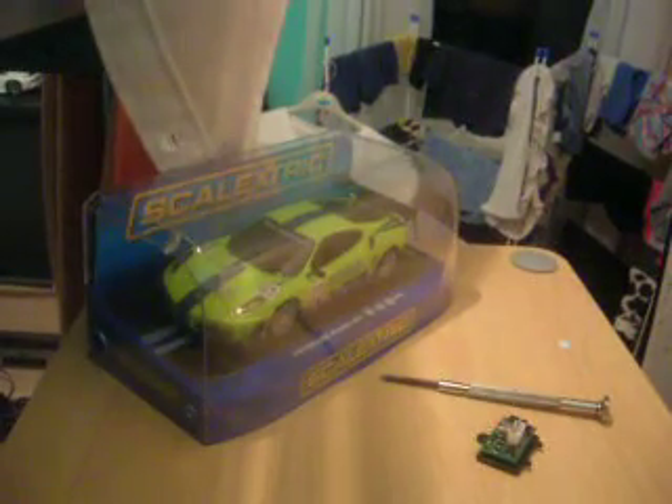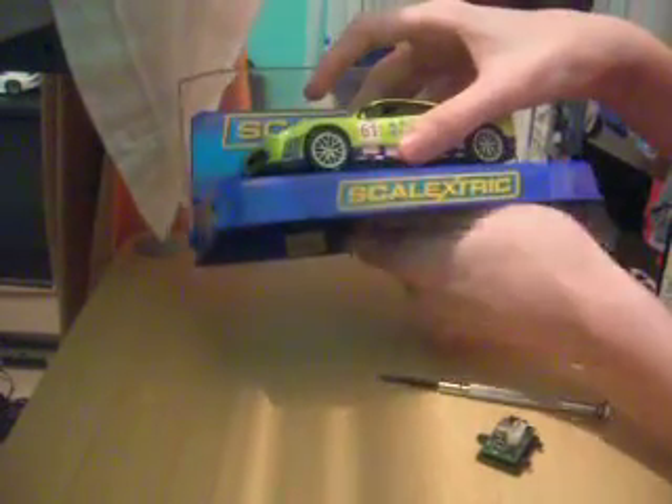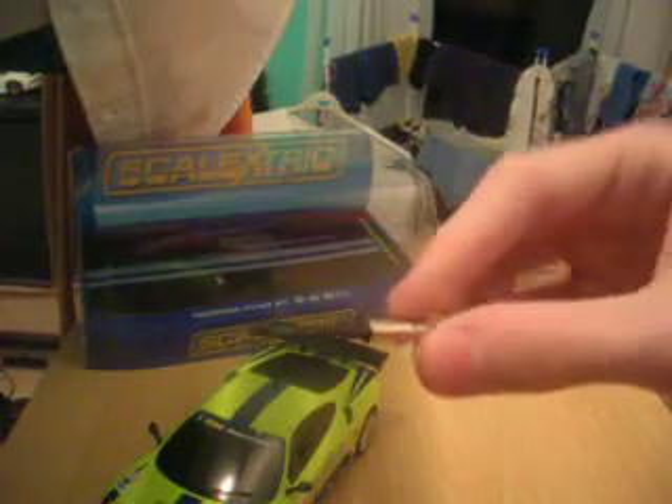Hello, this is a video on how to install a digital chip. I'm going to be using a Chrome Ferrari. First of all, all you need is a digital plug ready car, a digital plug, and a screwdriver.